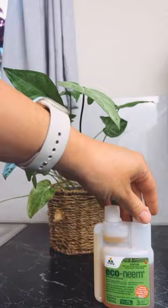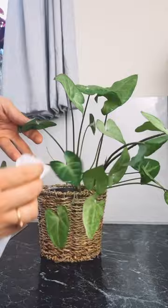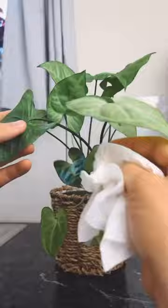I use neem oil with water in a spray bottle and I always use a clean paper towel so that I don't cross contaminate with other pests. Make sure to check your plant over really well to ensure that you have got every last mealybug that you can find. We do not want any to be remaining.